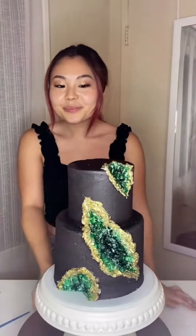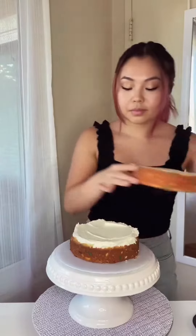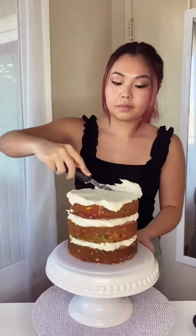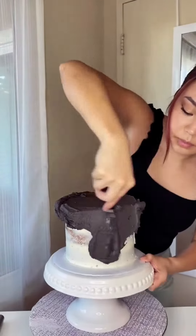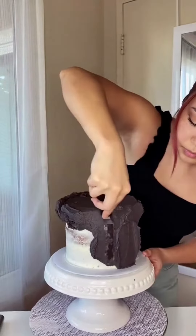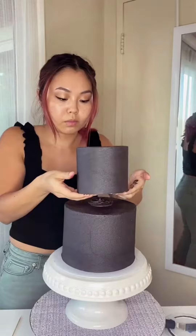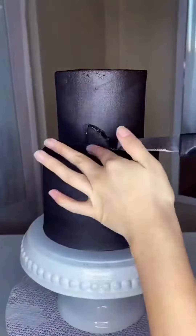Geode cakes are such a cool cake style and they're really fun to make. First, just stack and crumb coat your cake. I made funfetti with black chocolate buttercream on the outside for a little added drama — not that we need any more drama in our lives, but we love a dramatic cake moment.